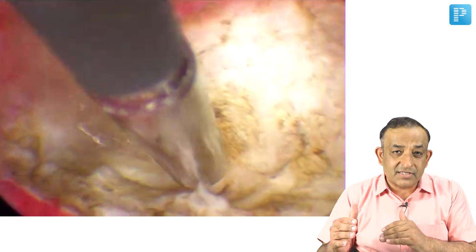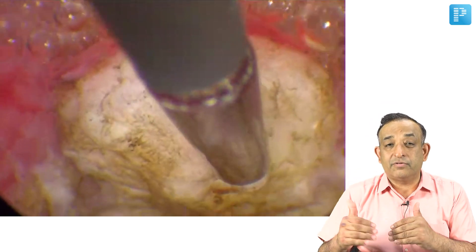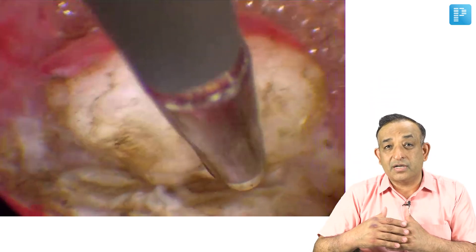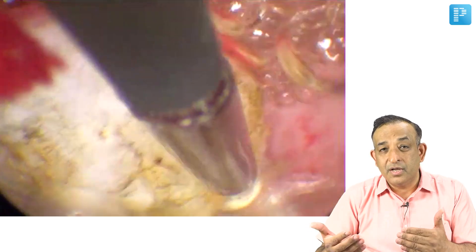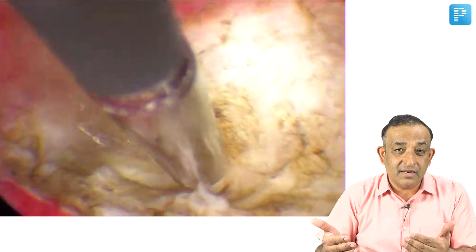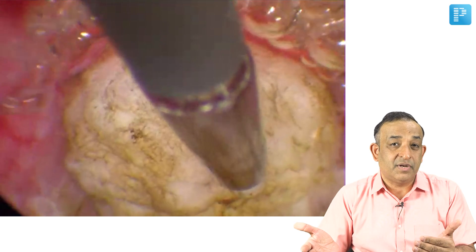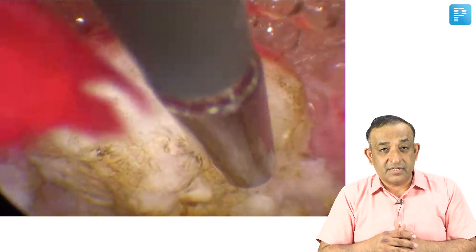At the end of this procedure, you must also take into account the amount of fluid you use. You should not make the patient go into fluid overload. When this is the case of hysteroscopic myomectomy we are using saline, so anything more than a deficit of 2500 ml of fluid means you should stop the surgery.